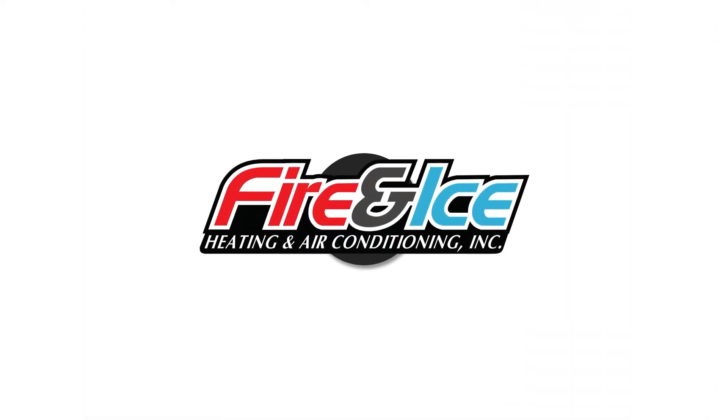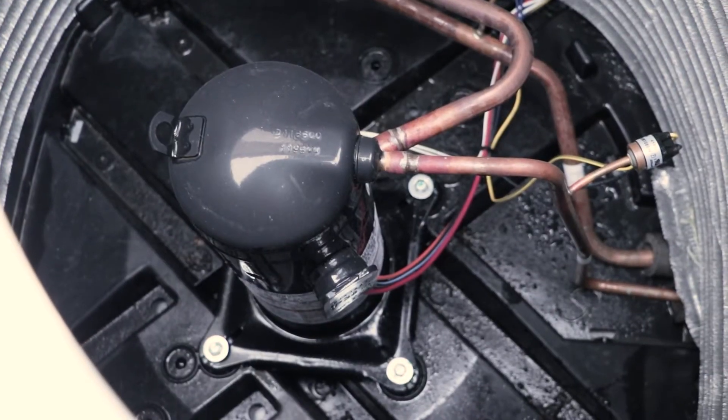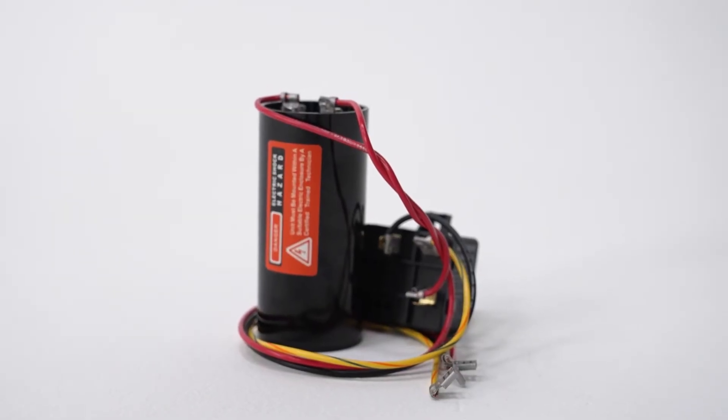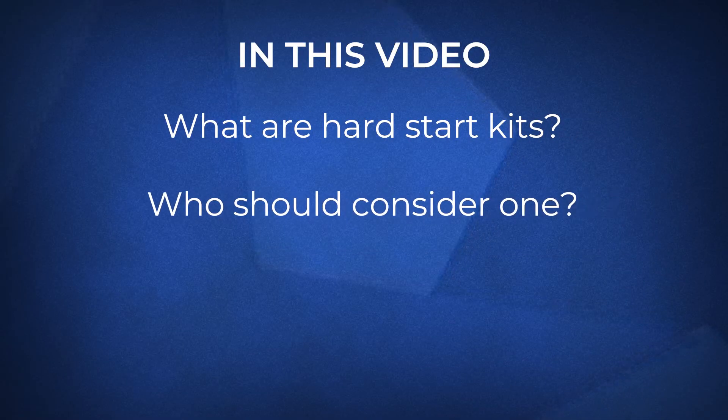Let's talk hard start kits. What are they? Do you even need one? Stay tuned and find out. Hi, my name is Jimmy. I'm from Fire and Ice and as a service technician I've worked on thousands of pieces of HVAC equipment over the years. One of the most common things I've come across is a failing compressor or a worn out capacitor due to an influx of damaging electricity. One way to avoid this surge of electricity is by using a hard start kit. In this video we'll discuss what they are, who should consider them, and go over their costs. By the end of this video you'll know whether or not a hard start kit is worth adding to your HVAC system.